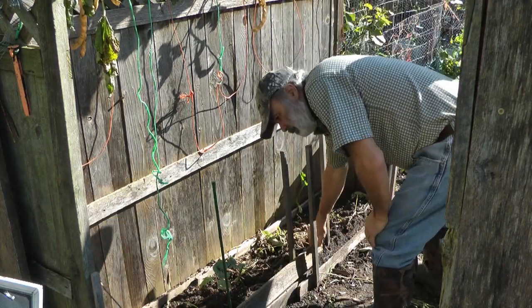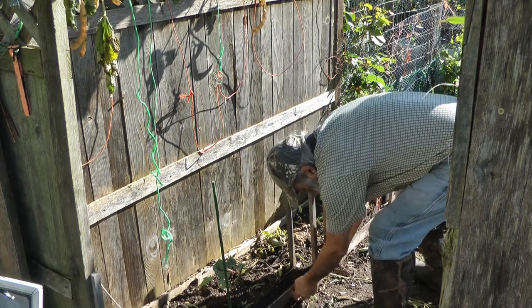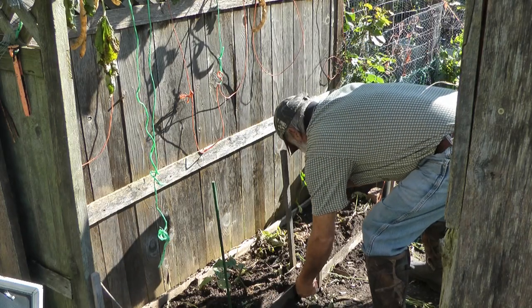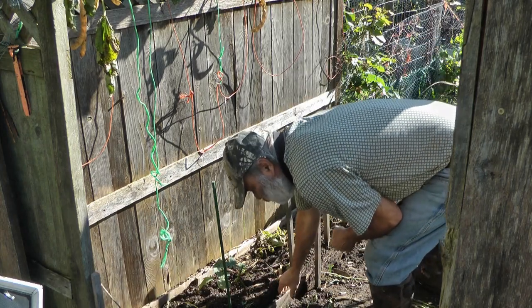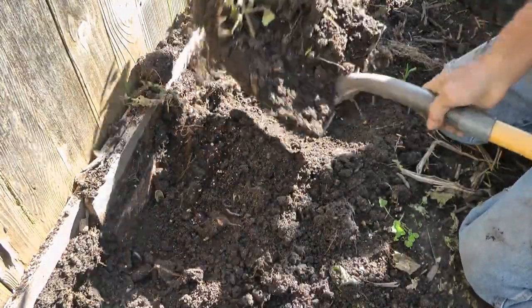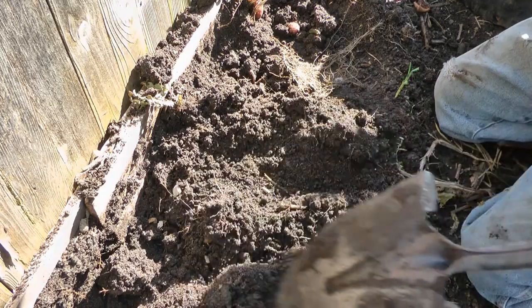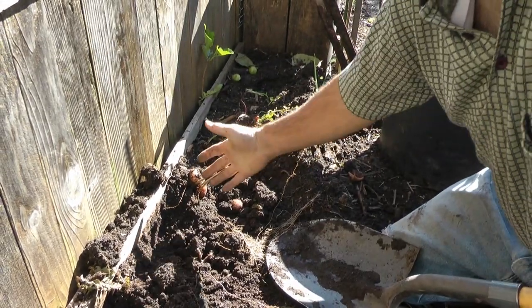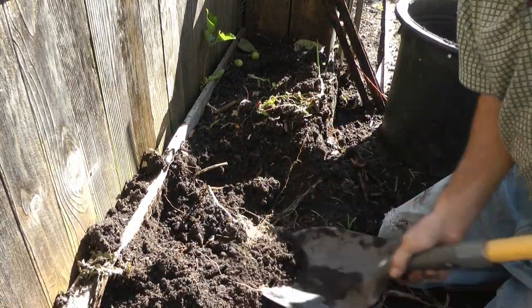I'm going to pick this compost out of here and pile it all up for the winter, then I'll have it for use however I want next year. But we also have potatoes in here — that's why we want to dig this out, to see what kind of potatoes we have. There's a few potatoes up above here. Not many, but it's a yield.